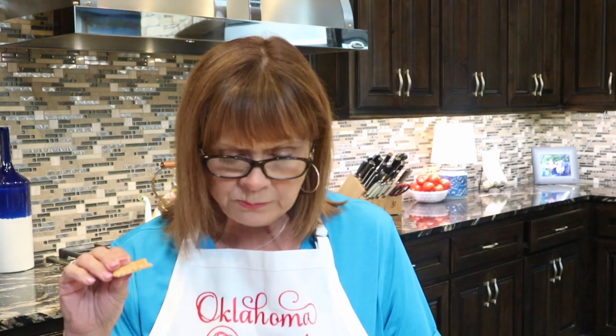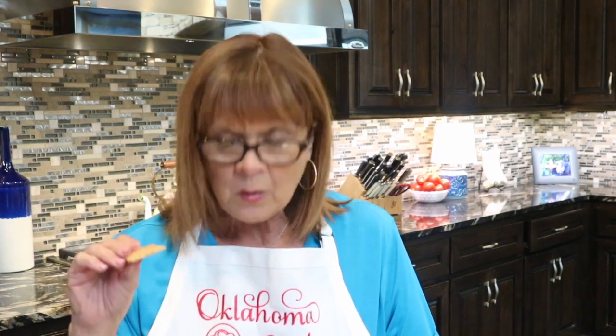Next, the graham crackers — this is going to be the end to a perfect day. Here's the graham cracker, here's the dip, I'm going to take a bite. Well, two totally different flavors, but I have to say, hands down, graham crackers win.